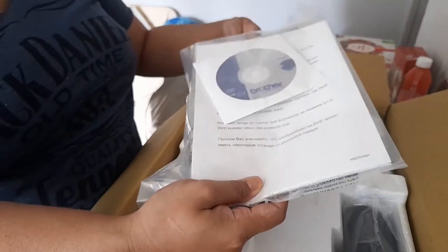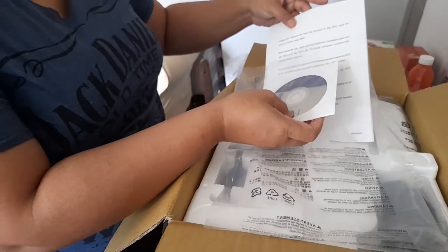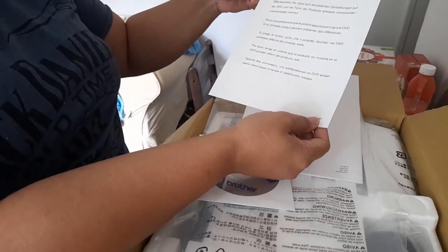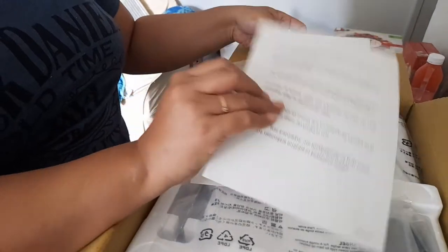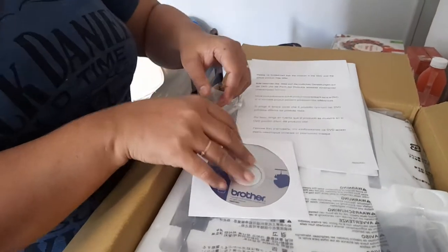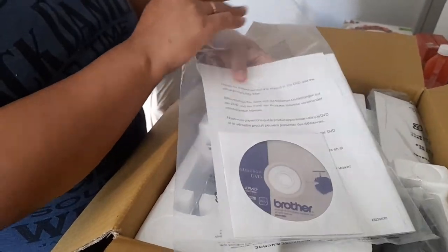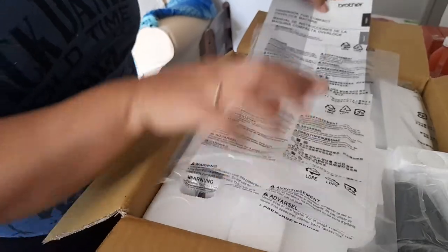Let's see what's inside. This is the instruction DVD and a precautionary note from Brother — please be aware that the product in the DVD and the actual product may differ. That's just telling you that this instruction book covers all related Brother models, so it may not be specific to your model only. It says here: 'Handbook for compact overlock machine, Brother,' and I will be using English.